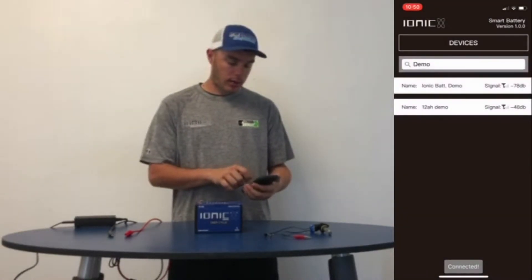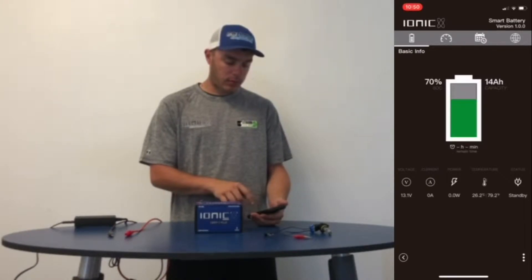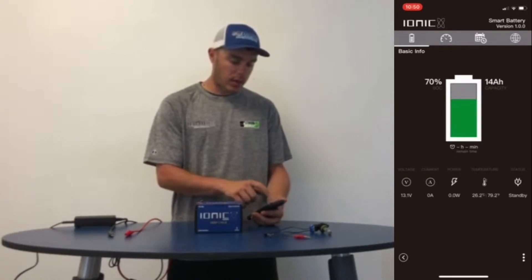Click on our battery. As you can see we got 70% of the life available right now. It's got 13.1 volts available and it's on standby.